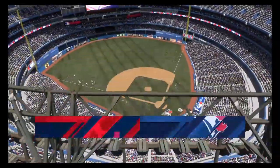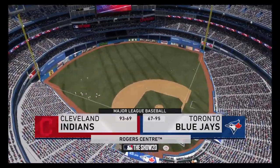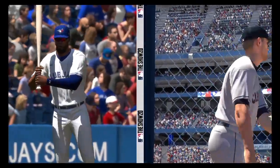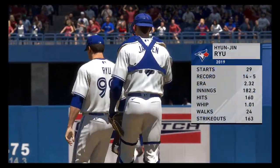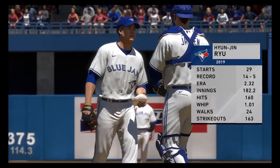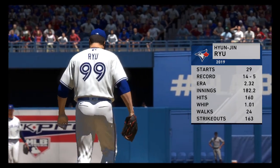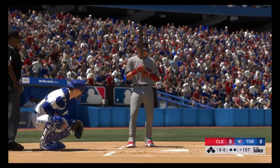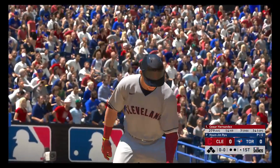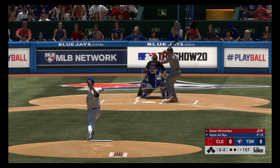MLB: The Show's coverage of Major League Baseball is on the air. Should be a good one here this afternoon between the Cleveland Indians and the Toronto Blue Jays. It's Blue Jays baseball, and it's on its way. He has to get his breaking pitches over to make his fastball effective. Digging in now, Cesar Hernandez — he will lead this one off today.